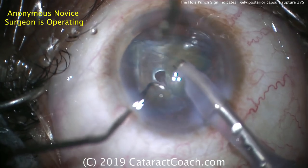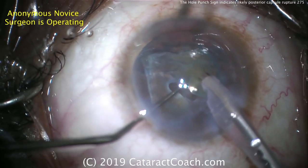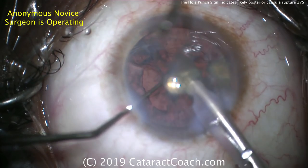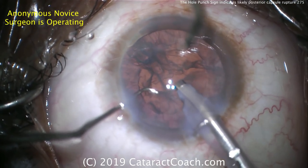This last piece should be removed very cautiously. Do not sub-chop it any further — leave it as one big piece so we can get it all out. We don't want any pieces to fall through. Any changes in fluidics are going to cause that small hole in the capsule to become bigger. I like the chopper position — that looks good. There's the hole; we can see it just underneath the chopper.